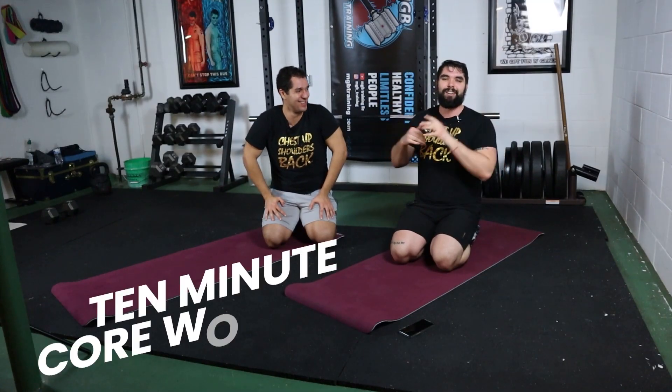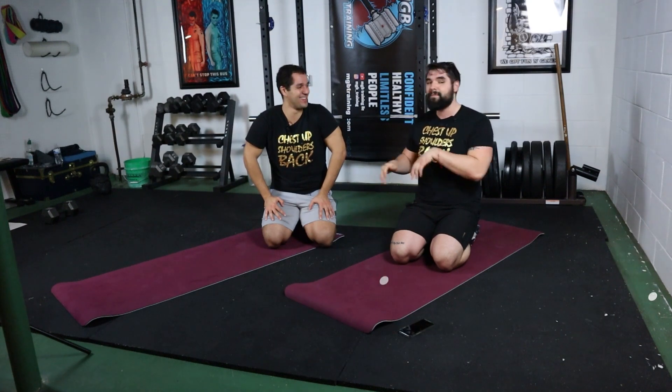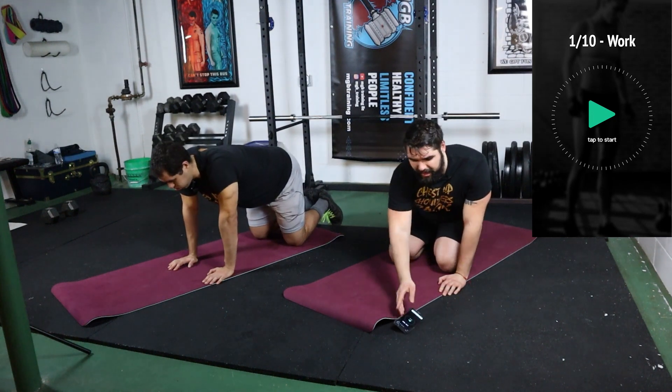We're gonna be focusing on the core today. We got a 10-minute core workout — 30 seconds on, 30 seconds off. We ain't gonna waste any more time. Your time is valuable, so we're gonna get right into it, because exercise is accessible anywhere, and if you don't believe us, just watch us show you. We got the timer set up — it's a 10-minute countdown timer, 30 seconds on, 30 seconds off.